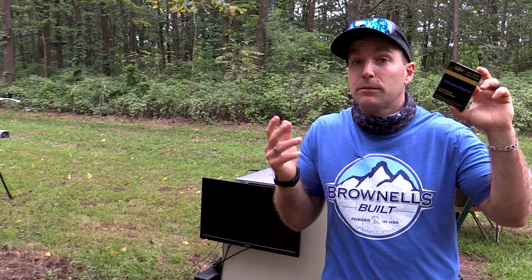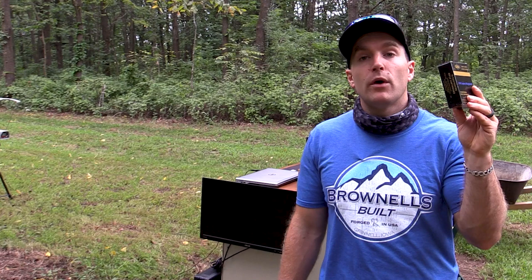Lapua is the correct pronunciation. I've got some 300 grain boat tail hollow point from SBR — not Short Rail Rifle, Southern Ballistic Research.